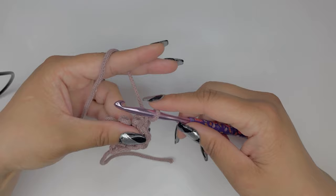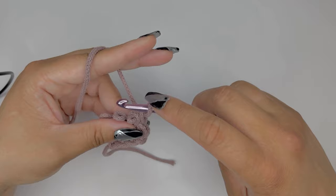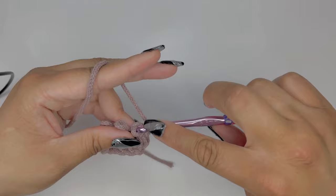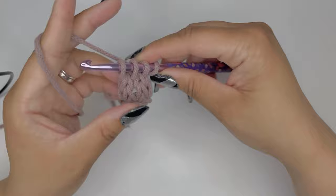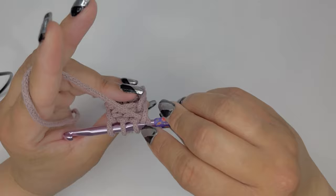Next, we already have this loop here, so we need to get the other three and pick them up back on our hook. Insert your hook and pick up the remaining three loops. This is what your work is looking like at this point — here's your left side and here's your right side. We'll do one more row together.